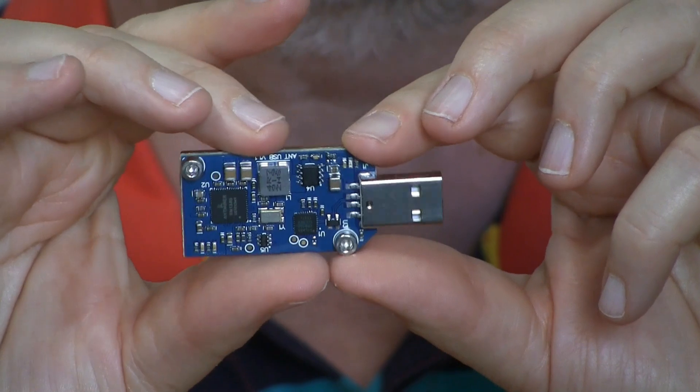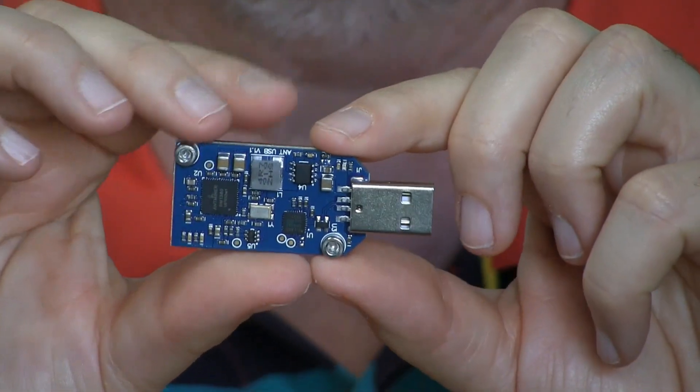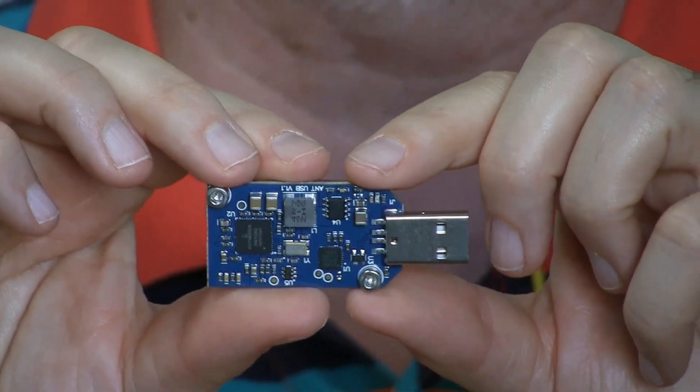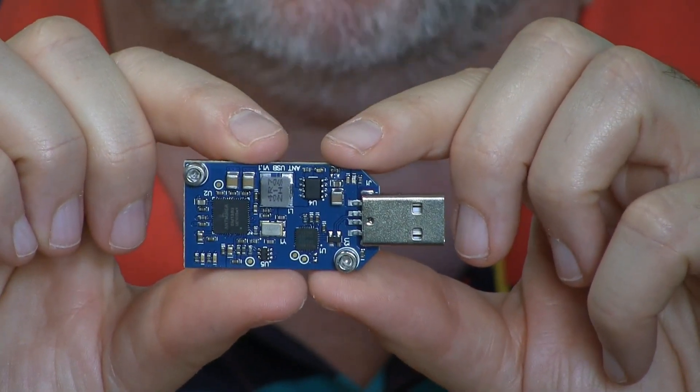That's with the computer on all the time, because as you can see, it's dependent upon being plugged into a USB port of your computer and running some software on the computer, though all the work gets done in these little chips right here.